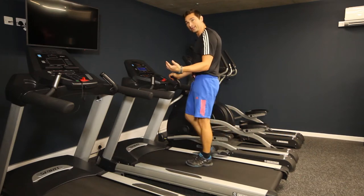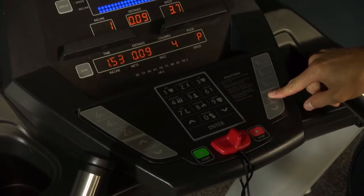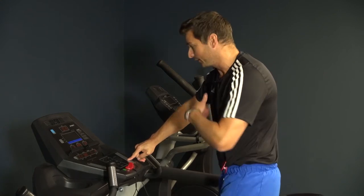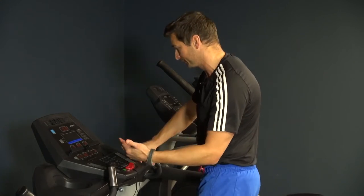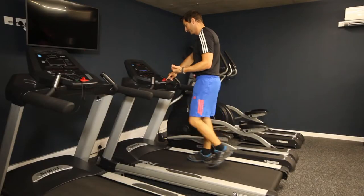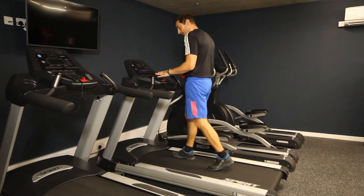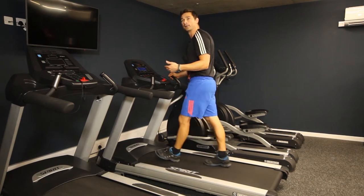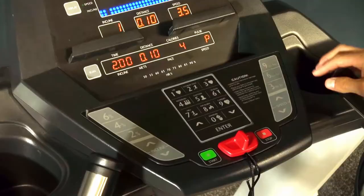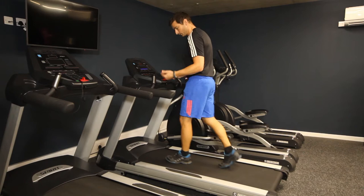To increase speed, there are two speed arrows — the up arrow increases your speed, and if you hold your finger down on it, it speeds up more quickly. The down arrow gradually brings your speed back down manually. The other thing that adjusts on here is the gradient — you can simulate hill walking. Push the incline up arrow and the front of the treadmill literally moves up so you're walking up a hill.